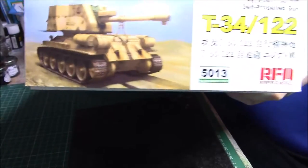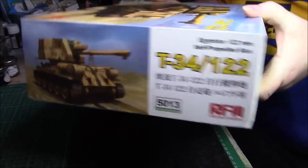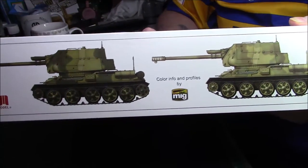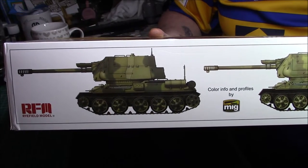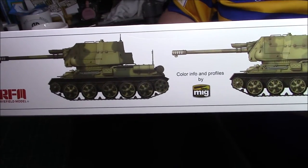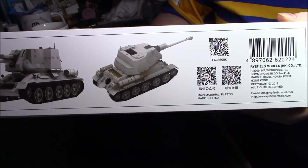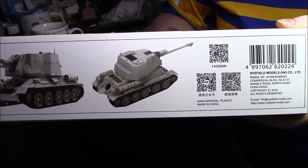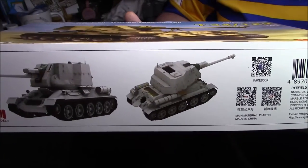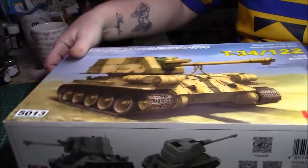On the ends we have the same drawing as on the main box, a lot of Japanese or Korean writing. On one side we have one color variation for MiG paints, though I always tend to use Tamiya more than anything else. That color callout doesn't give you any information about the unit or battalion it was attached to. On the other side we have some CAD drawings of the finished model and a couple of QR codes you can scan with your smartphone. It's an unusual looking thing with the T-34 chassis and a big massive casemate or turret on top, and there's nothing on the back of the box.